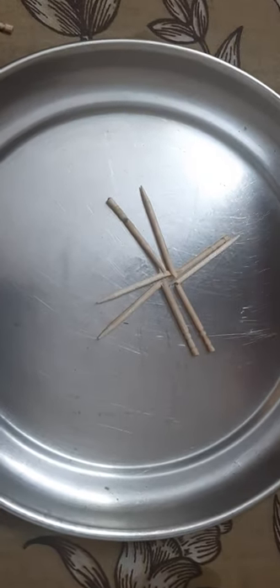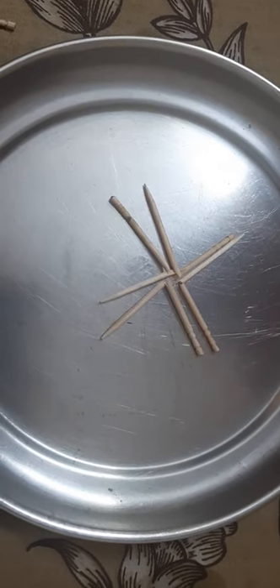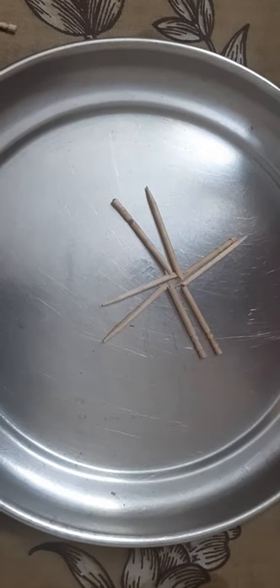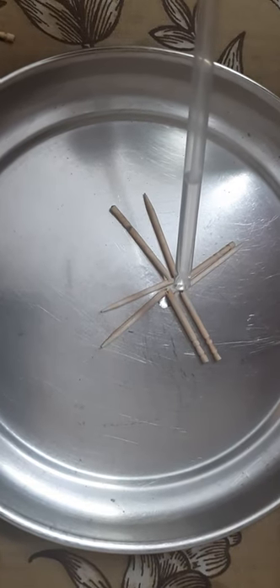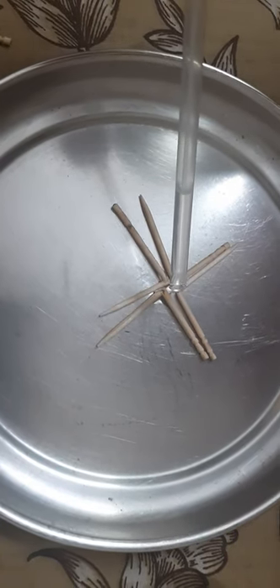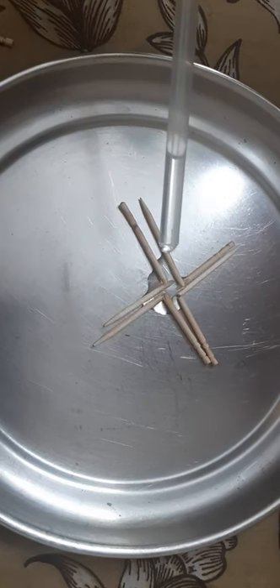Now take a straw, dip it in water, and put a few drops of water in between, and see the change.